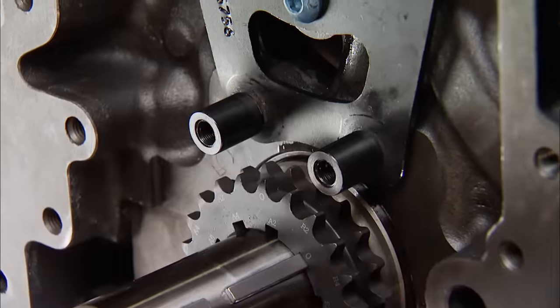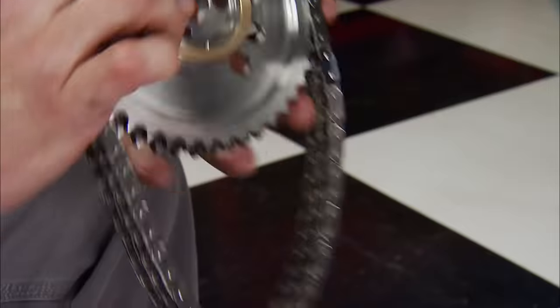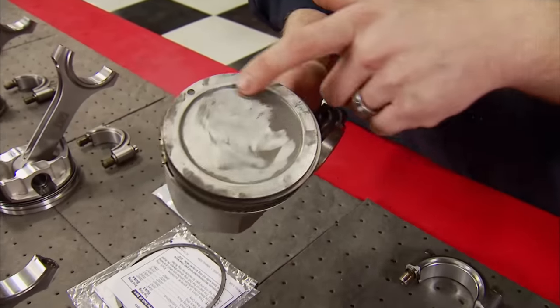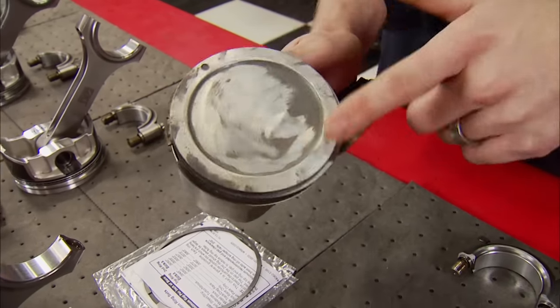With the damper removed, we can put the bronze bushing in place and install the chain straight up. The piston choice for this combo is important. Originally the 6-liter came with a full dish piston giving a 9.5:1 compression ratio. We want to raise ours to 10.5:1 — that will help make big naturally aspirated power, but keep static compression low enough to add big boost later on pump gas.